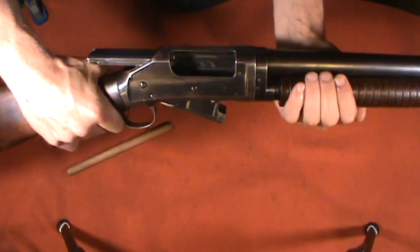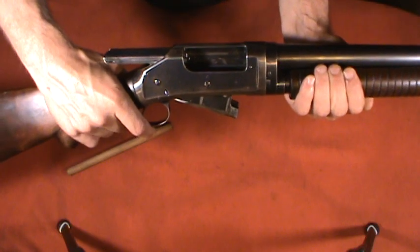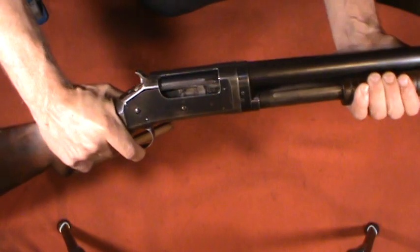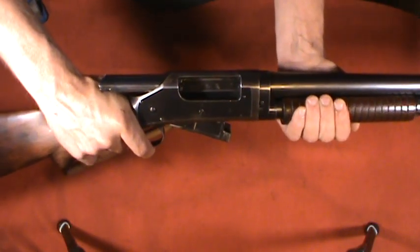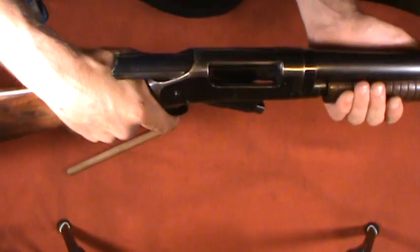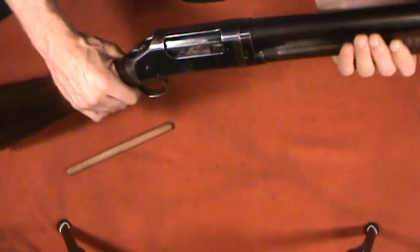I'm not going to complain about this gun too much — it's a really cool design, especially for the time. But one thing I did notice is if you have your hand up here and you go to open the action, you're hitting your hand, and that's probably not the best. It's one of the inherent problems of having the bolt come out of the back of the firearm.